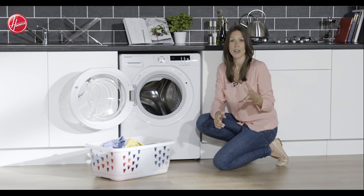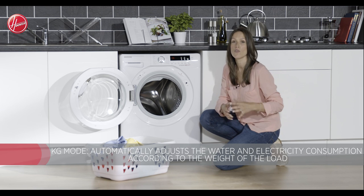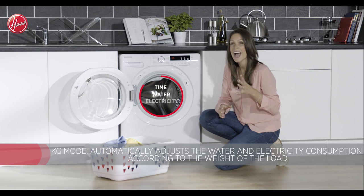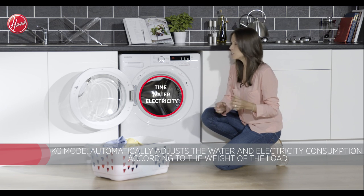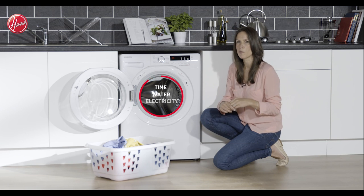And if that wasn't clever enough, what about the KG mode? What this does is weigh the load within the first four minutes of the cycle. It will then adjust the cycle time, the water and the electricity consumption to suit that particular load. Therefore it's only using what it needs to use to get the job done properly.